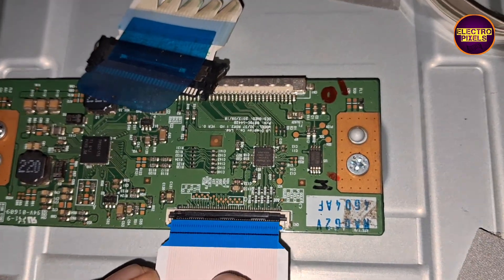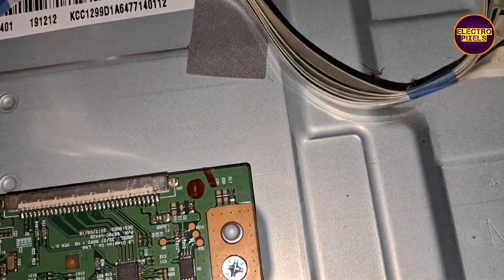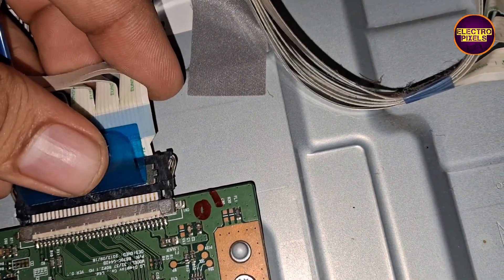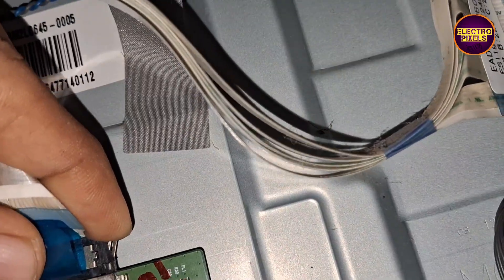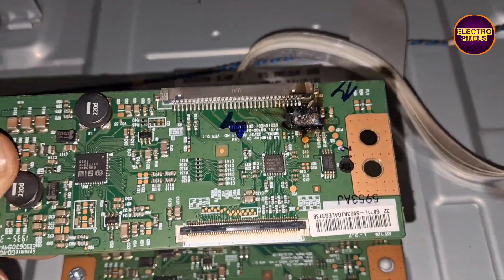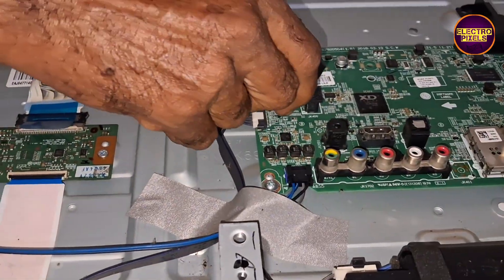So let's start the replacement process. Finally, here we have connected the new TCON board.